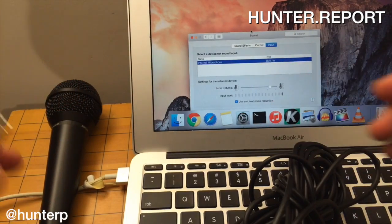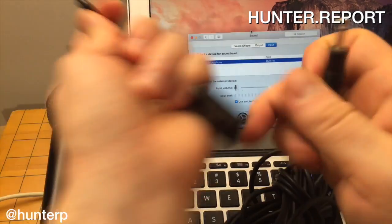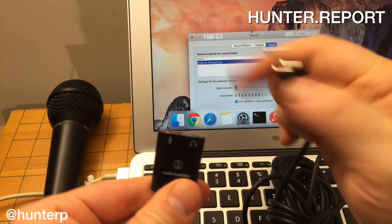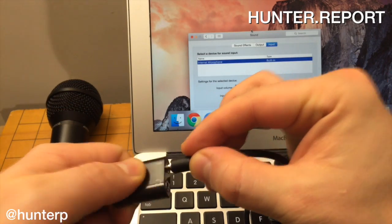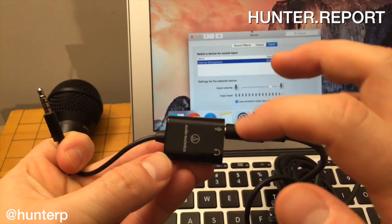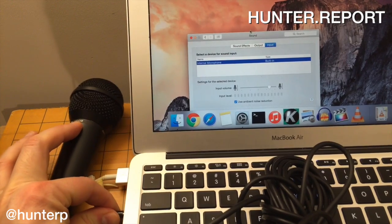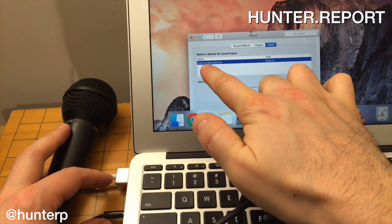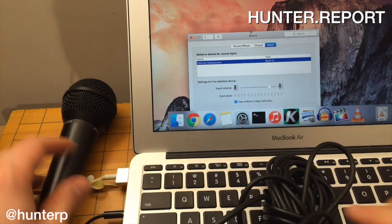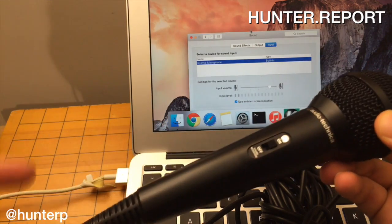Let's see what happens when we plug in the TRRS adapter. Notice the TRRS has both a microphone jack and a headphone jack. So let's take the microphone and plug it in — logic says this should all work. But there's a catch. We're plugged in, and if working properly it would switch from internal to external, but it's not working.